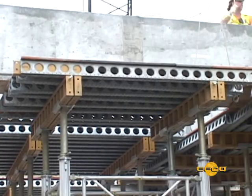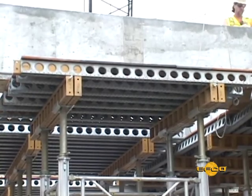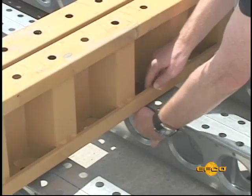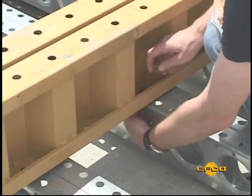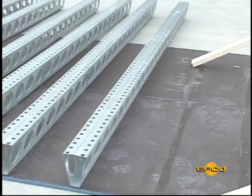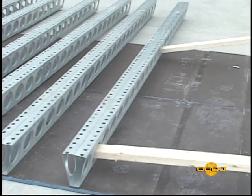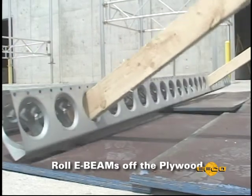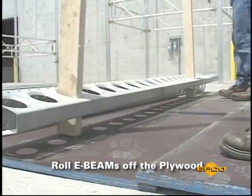If you've used nails to attach the plywood to E-beams, turn the table upside down. Remove the Z-beam stringers first by removing quick bolts from the E-beam. Then, using a 2x4 as a lever, place one end into one of the large E-beam holes and roll the E-beam onto its side, forcing the nails free.